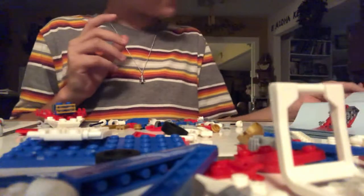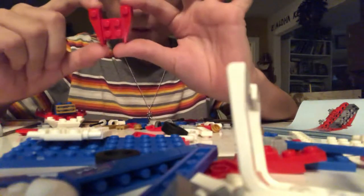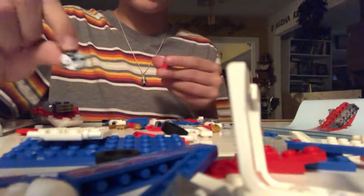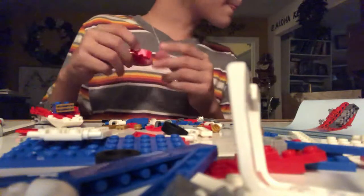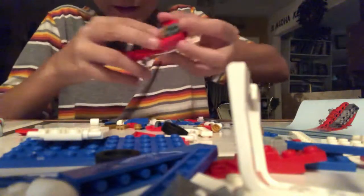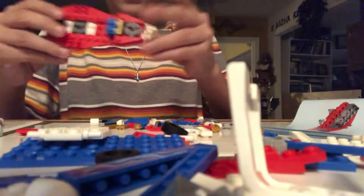On to page 12. You have to have this piece — let me know in the comments section what piece this is. And then you have to put a 2x2 round gray brick in the middle of it. Then you have to put that by the golden part, like so, right there, like that. And then stick it down, like that.